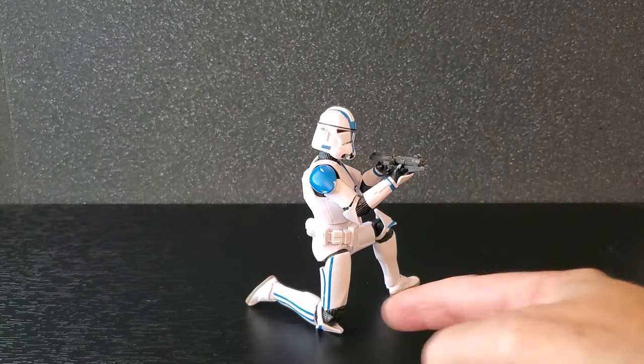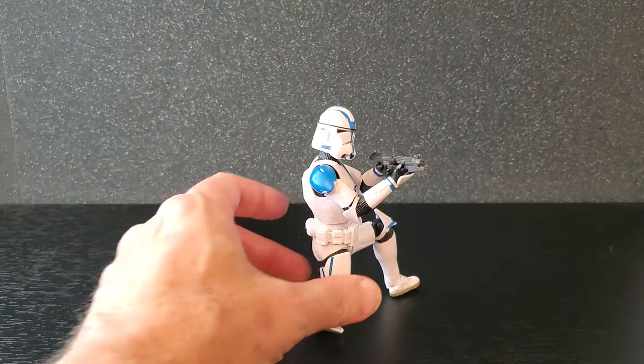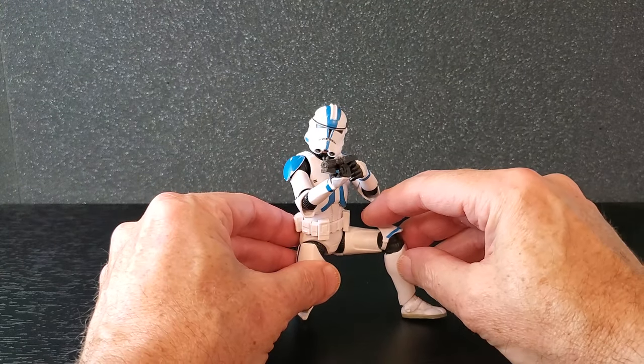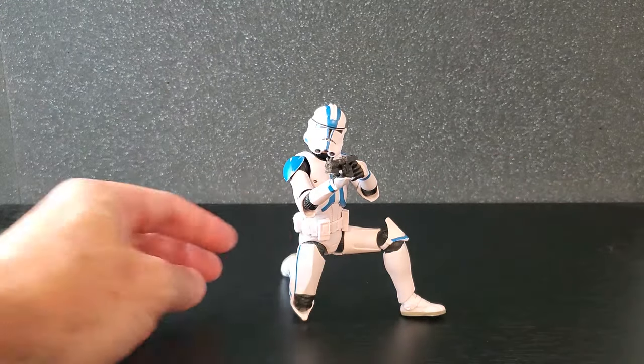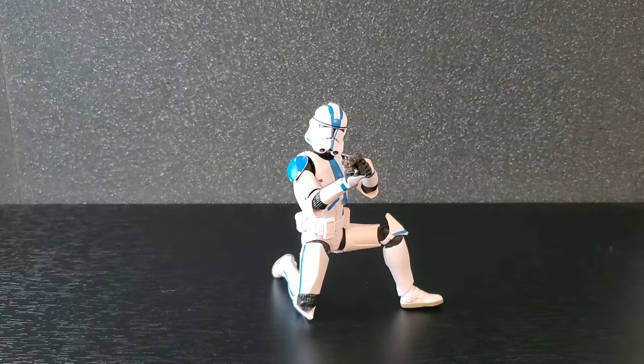Real quick — there he is kneeling with the knee pad on the ground on his knee. That's a nice feature — this looks really good. The fact that the knee pads can float is great: you can move this one out of the way or scoot it up to where it's covering his knee. It looks good. This is really slick how they did this.